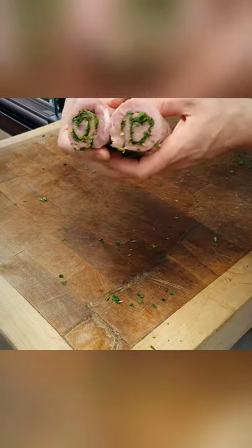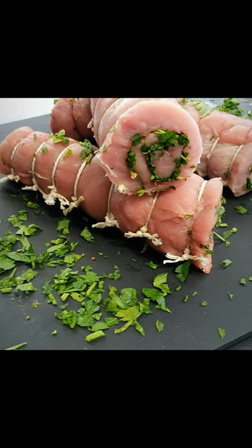And then the moment of truth — you've got a lovely little spiral effect there. That's what they should look like.